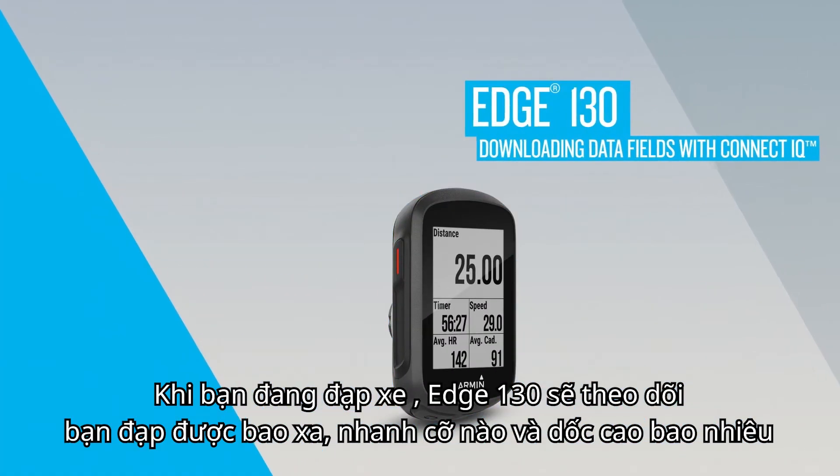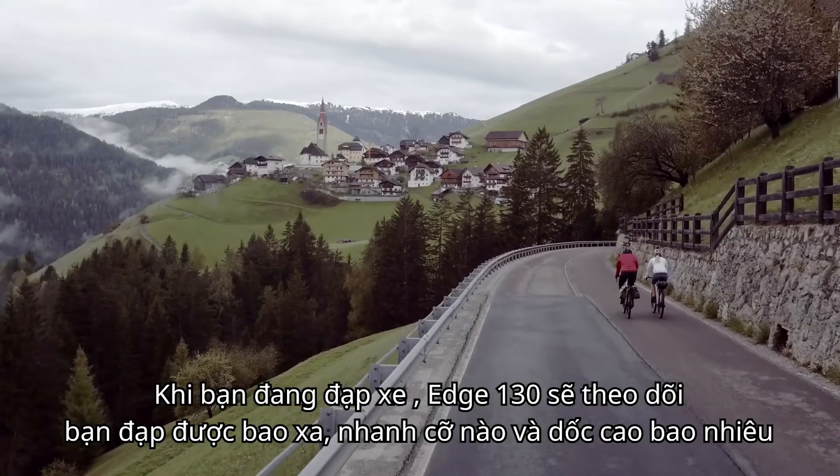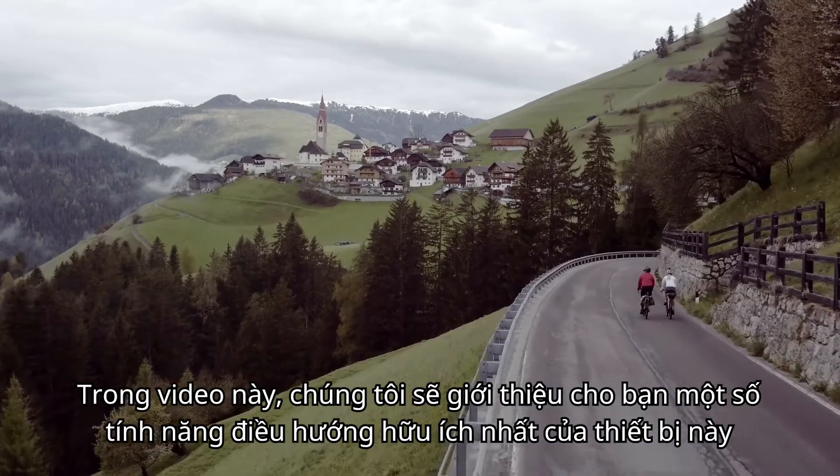Wherever you ride, Edge 130 tracks how far, how fast, and even how high you've gone. In this video, we'll introduce you to some of the device's most helpful navigation features.